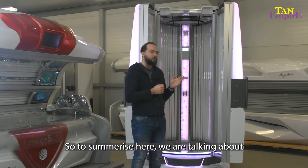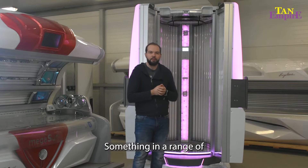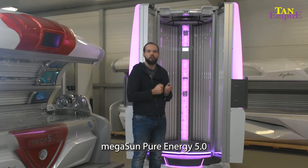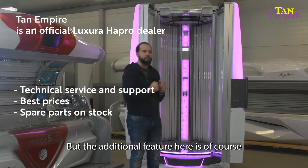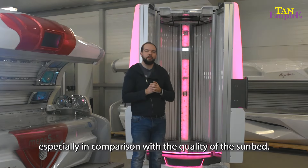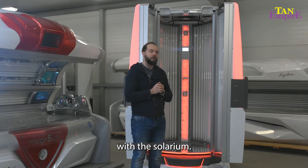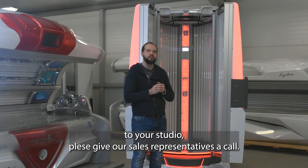To summarize, we're talking about a premium line sunbed, something in the range of a Megasun Pure Energy 5.0 or an Ergoline 8200 or 7200. The additional benefit here is that it comes in at a very competitive price, especially in comparison to the quality of the sunbed, and not forgetting the customizability — there's a lot of customization you can do. If it's something you're looking at purchasing for your tanning studio, please give our sales representatives a call.